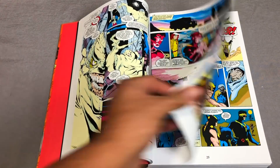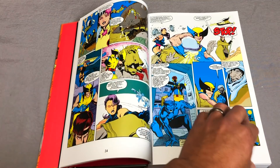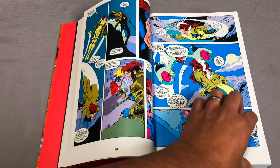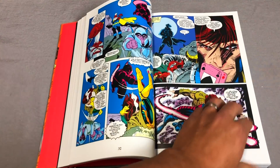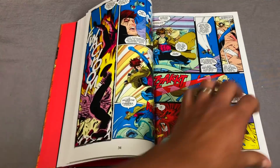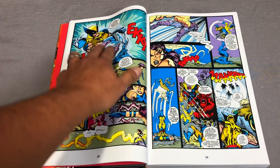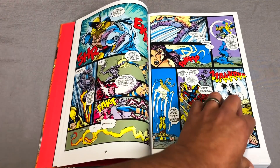I think Mark Texeira does some. Adam Hughes — yeah, there's Adam Hughes right there. Greg Capullo — I think Greg Capullo has a couple of pictures. Dan Panosian — you can always tell his inks. There's Capullo. It's pretty cool to see all these artists on top of Jim Lee's layouts.